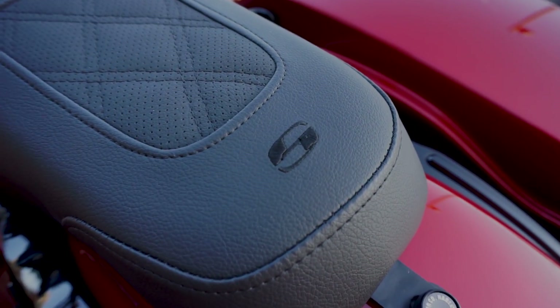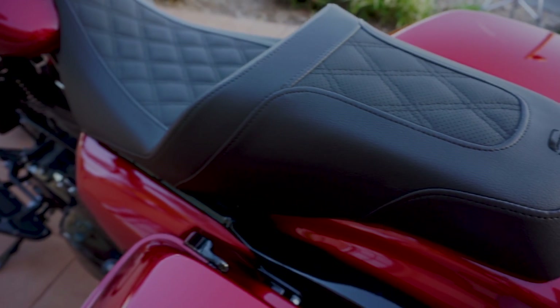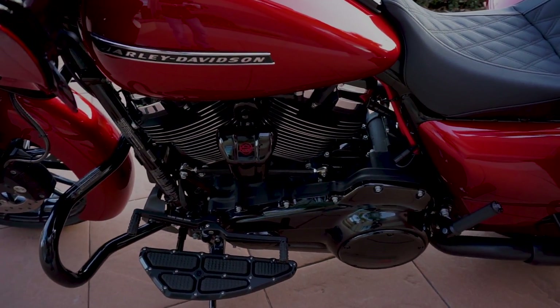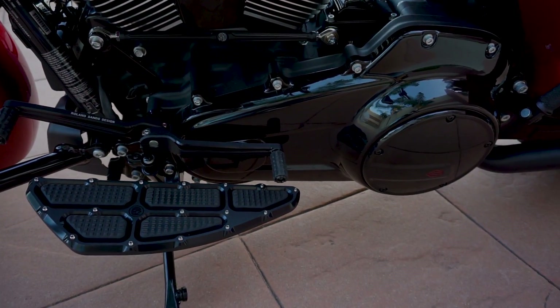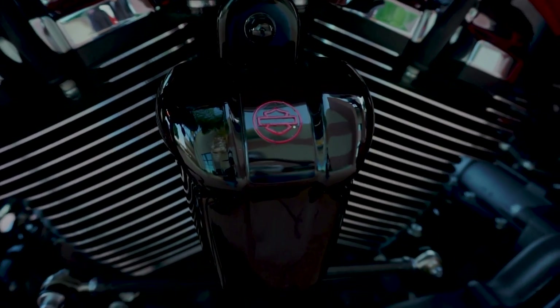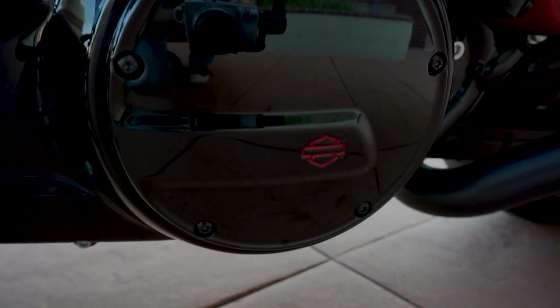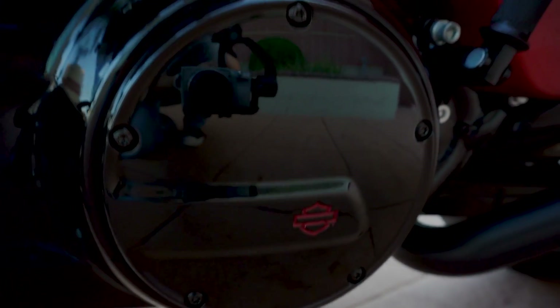Here's a better shot of the Saddleman LS Slim seat. And here's a shot of the left side — you've got the low-profile engine guard from Harley-Davidson. More Roland Sands foot controls and floorboards. You've got the Kahuna Collection Derby cover on the left side, which matches nicely with the horn cover. Big fan of the Kahuna Collection — I'm really liking their stuff. That's a genuine Harley-Davidson part.